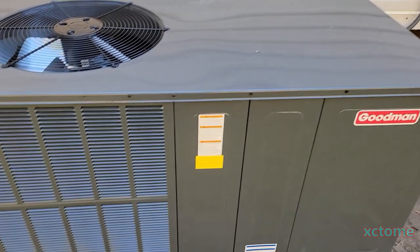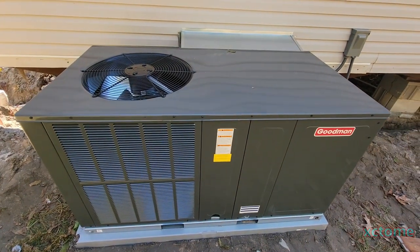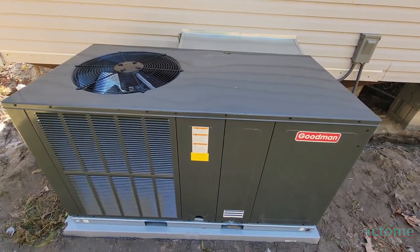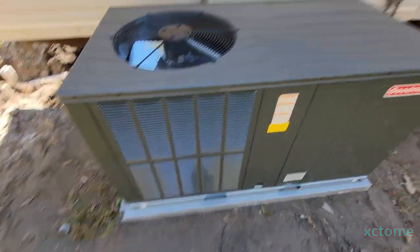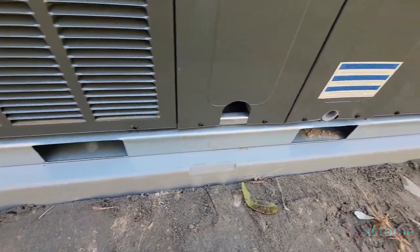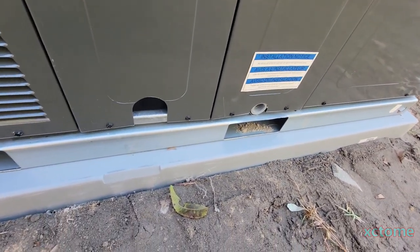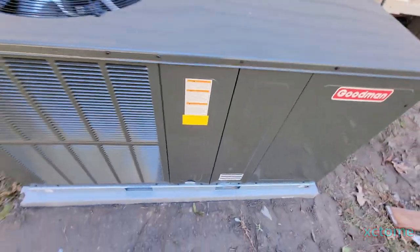Anyway, this is a brand new Goodman package unit — here's a wide view of it. It's got that new unit smell. It's sitting on one of these composite pads as you can see. I do need to get a trap, or I might see if I can get my heat and air guy to put one on. It does have an aluminum coil as you can see.